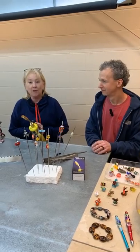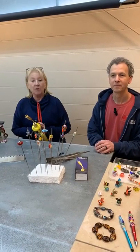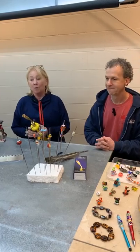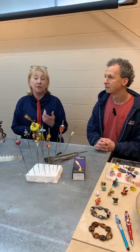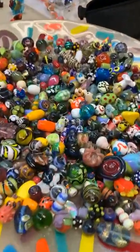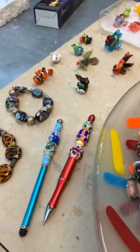Hi everybody, we're here today to show you a little bit about our flameworking curriculum. We thought we'd start by talking about how to get started with the very basics. There are actually a couple of different kinds of glass that we do here, and the one we're going to focus on today is a glass typically made to be used to make beads — Kaylee can show you we have a couple examples of some beads here.